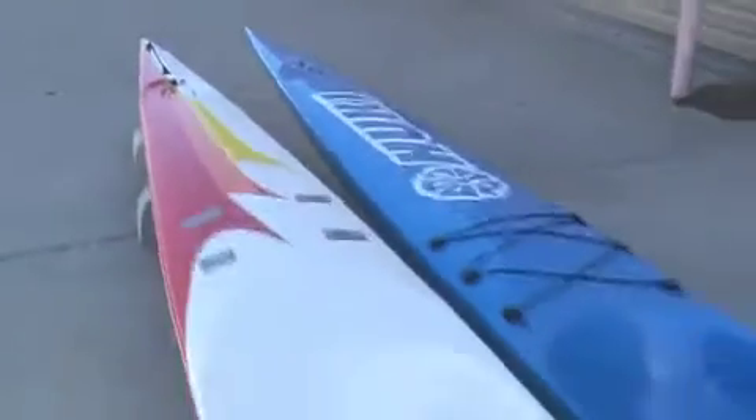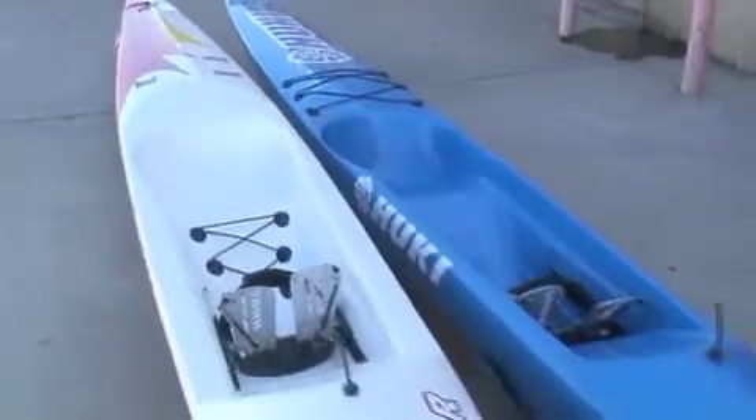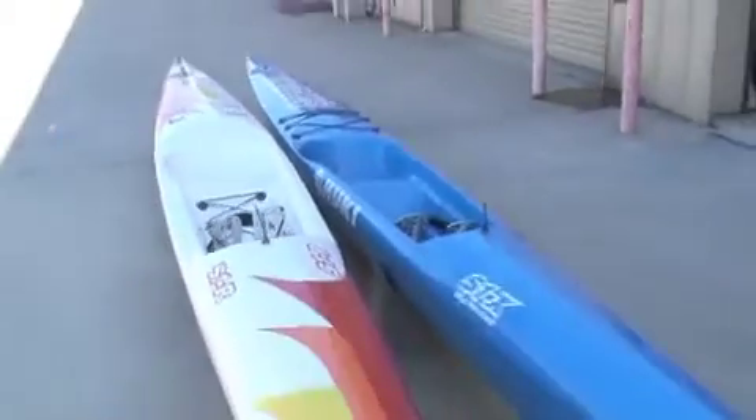For those people who were getting started in the sport — the novices — we made other models like the S1R, which is an inch and three-quarters wider than the S1X. That extra beam affords a noticeable increase in secondary stability for those people, and a slight increase in primary as well.